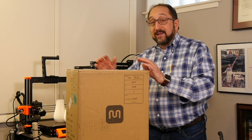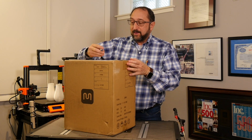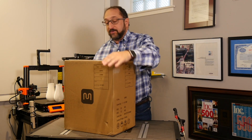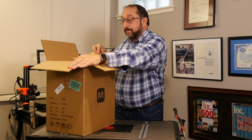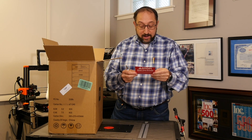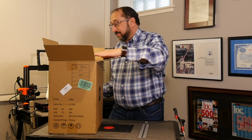Okay, let's get started and open this up. We're going to open the box carefully so as not to damage anything inside. There is a big stop notice when you first open it: 'Read this before unpacking. Do not return to reseller. If you're having trouble, contact Monoprice.' Got it.